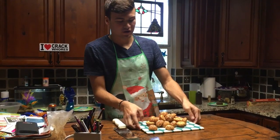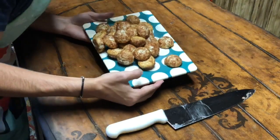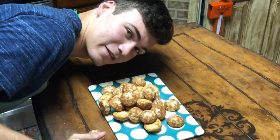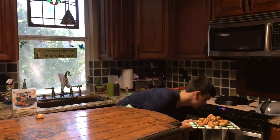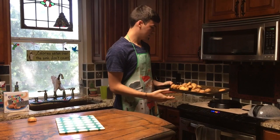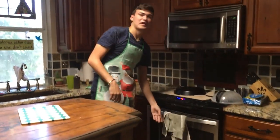Alright, so now we have our final product and we already set the oven up to 350. Now we need to put it in there. You're going to get your deliciousness onto the pan and just put it in the oven. Now you wait your eight minutes.